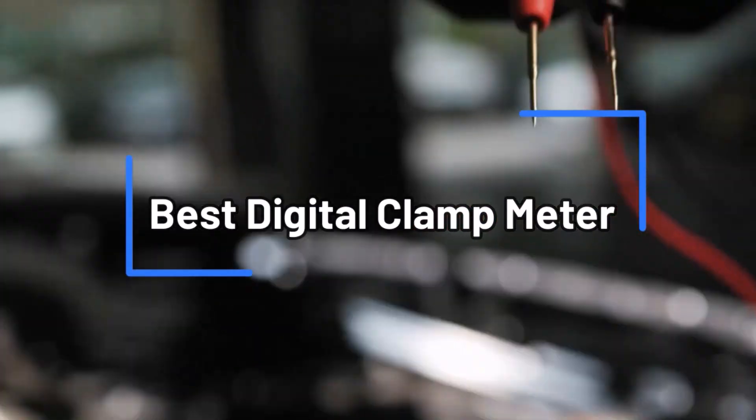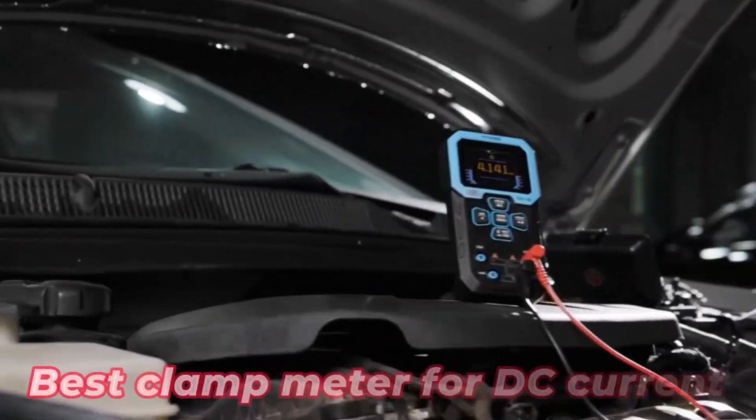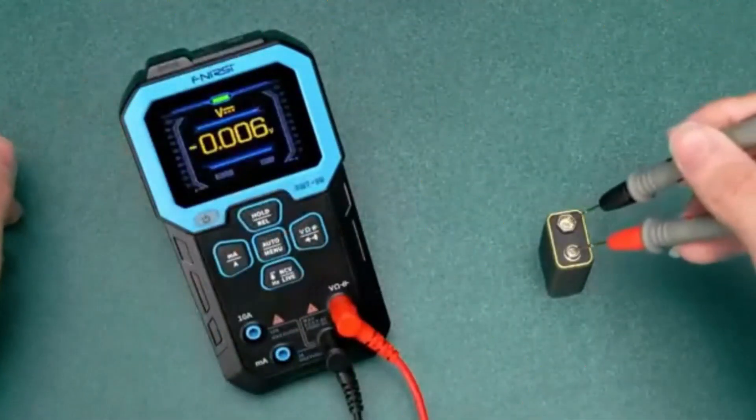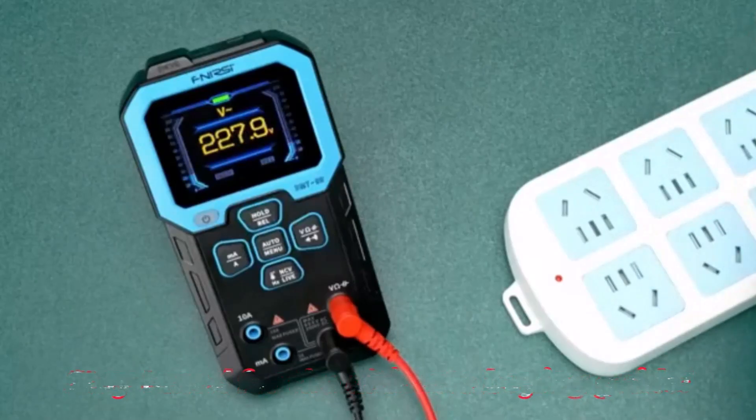Looking for the best digital clamp meter? Today we're diving into top picks including the best digital clamp meter for electricians, the best clamp meter for DC current, and models with Bluetooth connectivity. Perfect for pros and DIYers alike. Stay tuned for the ultimate buying guide.